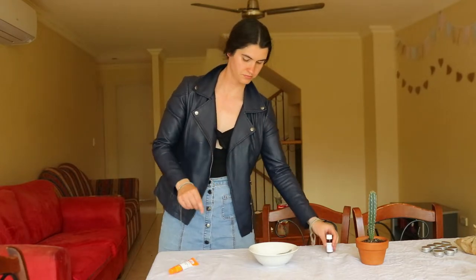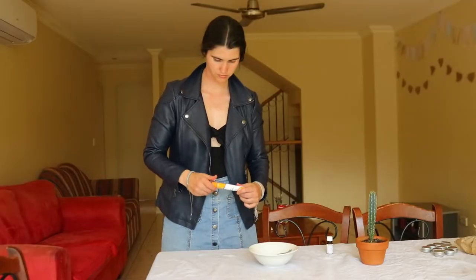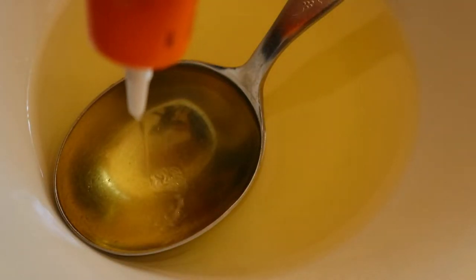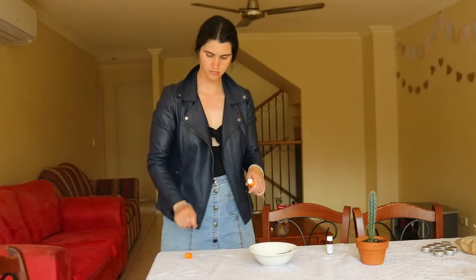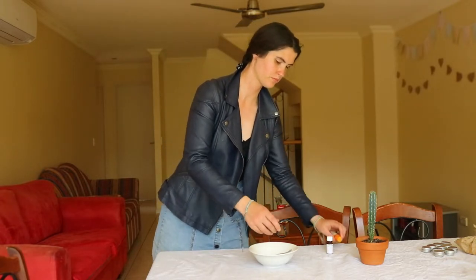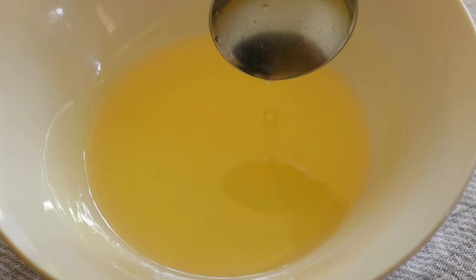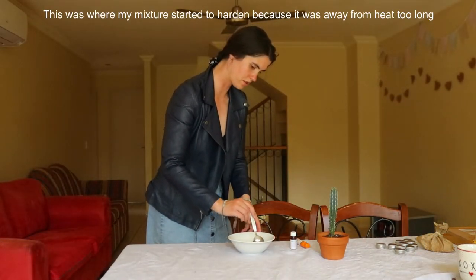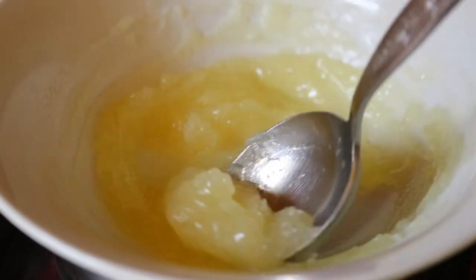To make this all-natural homemade lip balm, begin by making a double boiler: place a small saucepan filled with a couple of inches of water over medium heat and bring the water to a boil. Next, place a heat-safe bowl that fits on top of the saucepan — the bottom of the bowl should not be touching the water below. Then add in two teaspoons of coconut oil, two teaspoons of shea butter, and two teaspoons of candelila wax or beeswax to the bowl and stir regularly until melted.